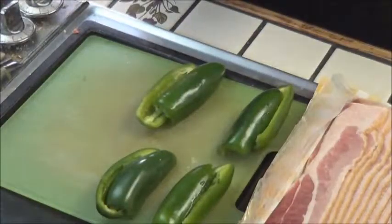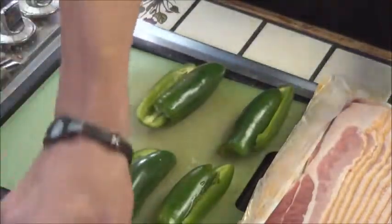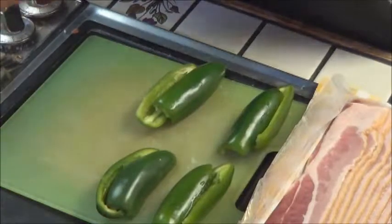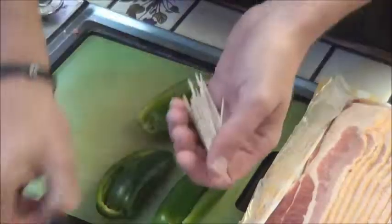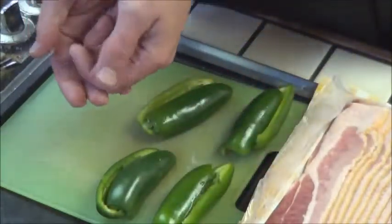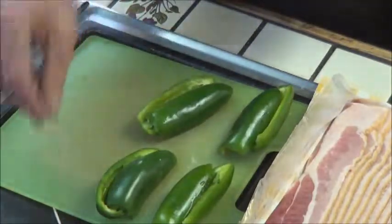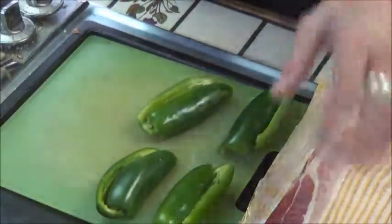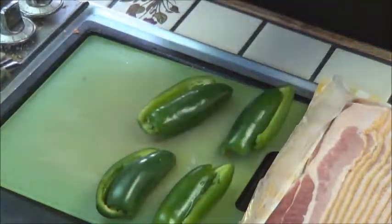By this point you should probably have your oven preheating. We do everything at about 350 around here. I'm going to cook these for 20 minutes or till I'm satisfied with how the bacon looks. You'll want to make sure your toothpicks are handy at this point — the last thing you want to do is put greasy bacon over all the rest of your toothpicks sitting in the box. Make sure your bacon's already open and you've got your jalapenos here and you're good to go.